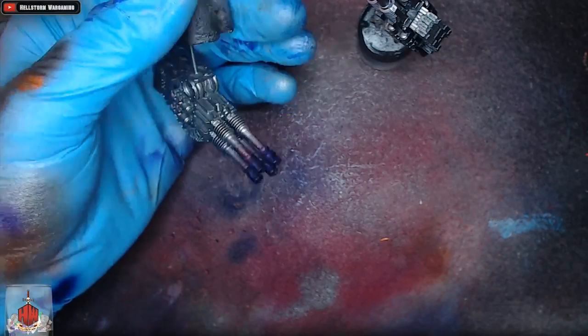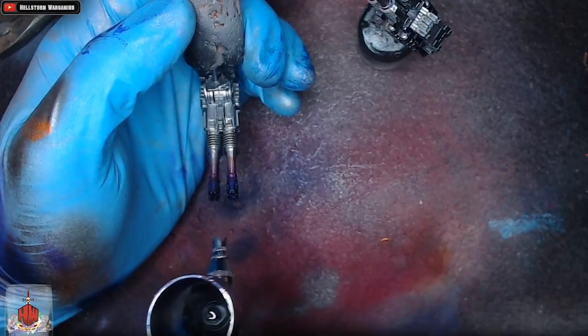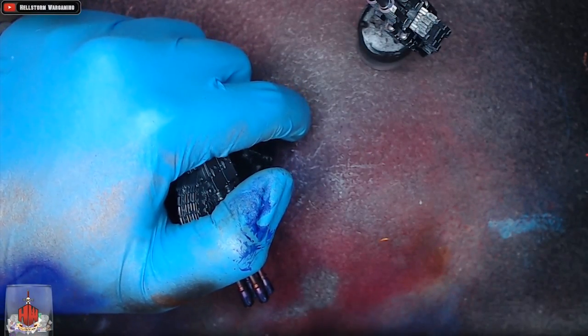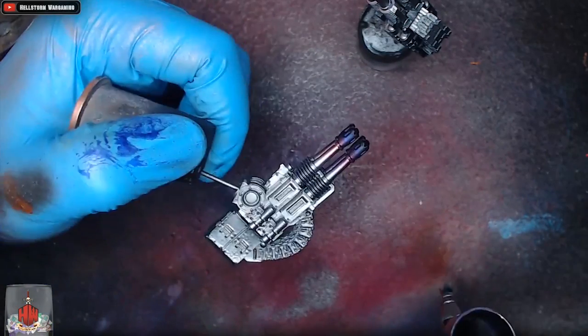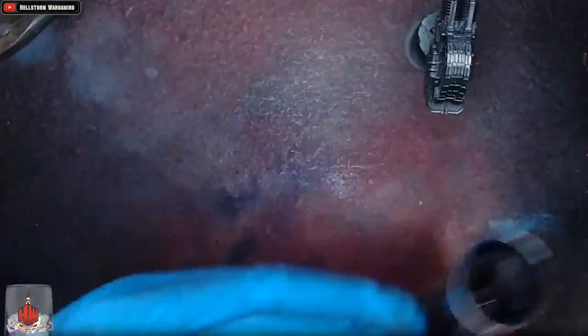For the last step, we're taking the imperial blue and adding black to it — so it's a very dark blue that essentially looks black — and we're spraying just the ends of the barrels where the bullets come out, representing soot. You'll be able to see the difference it makes, just pushing it that little bit further and taking it to the next level — much more interesting to look at than just blue or just purple alone.